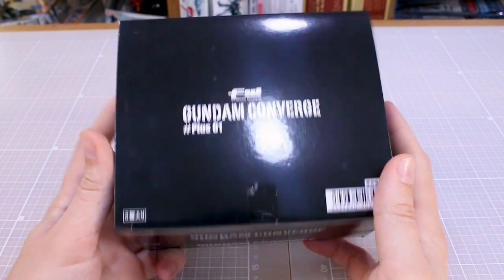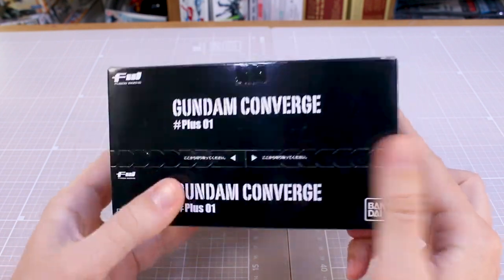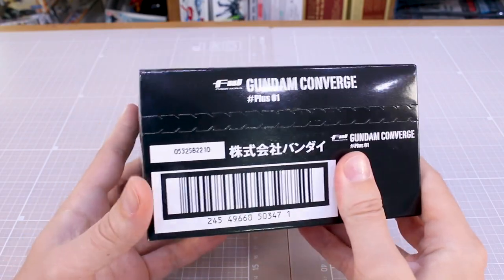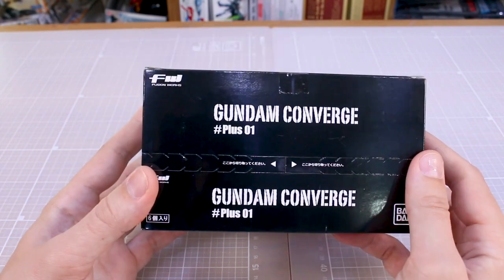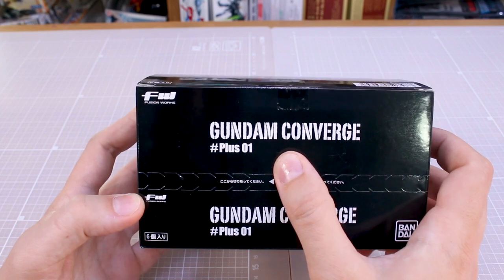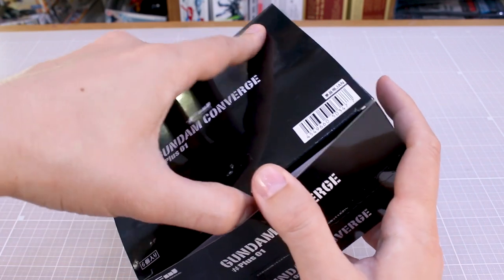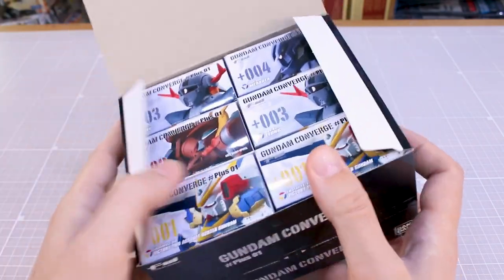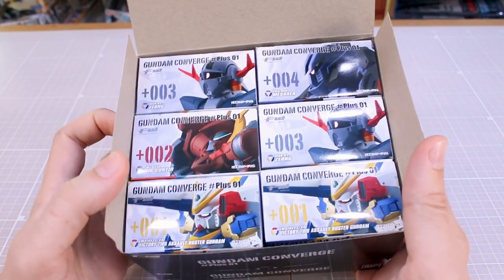Hey, what is going on guys, it's Converge time here once again. Today we're taking a look at Gundam Converge Plus Zero One. This is a new set of Gundam Converge items where instead of a box of ten, there's a box of six. This is the plus line, so they're going to be a little bit larger. We have the basic series of Converge figures, the EX line for larger stuff like mobile armors, and this is somewhere in between.